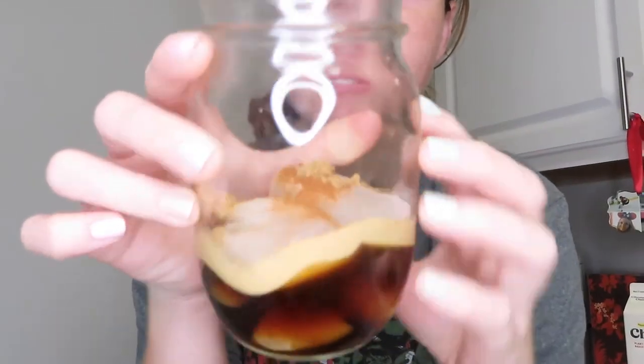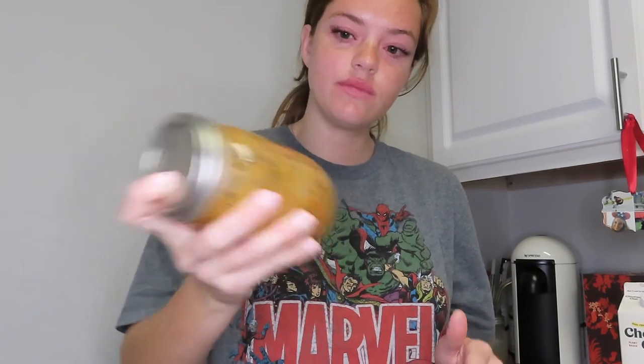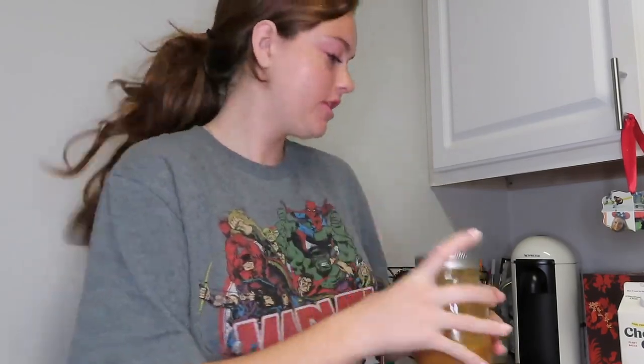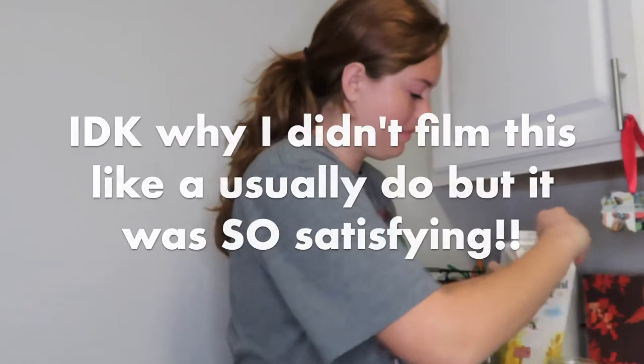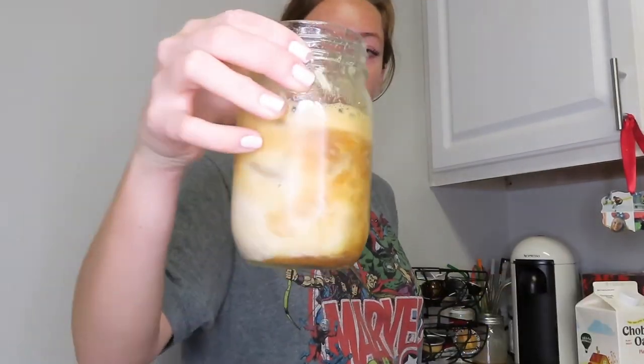All right, this is the after. I haven't shaken it yet. Pretty much just screw on the top — it's easy when there's a mason jar. It's good. There we go.